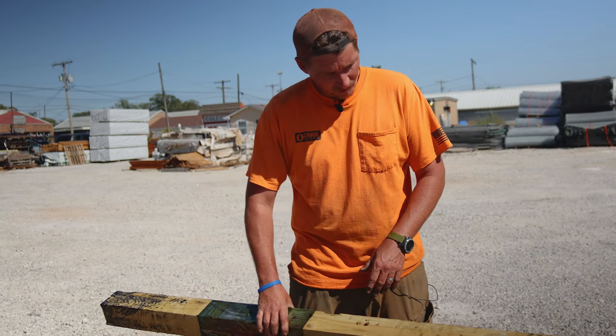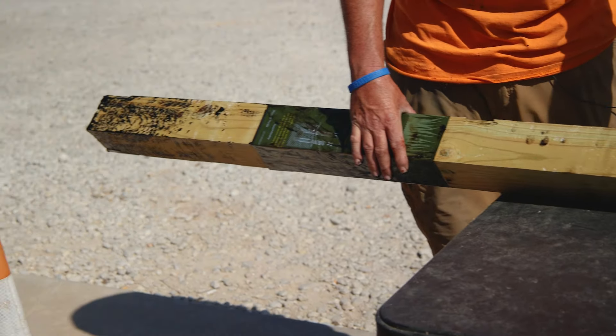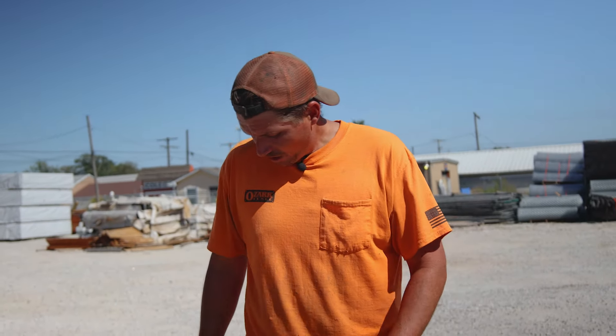But if you're doing this at a customer's house, you might be a little conscious of what you're doing on the post that you're going to be seeing when you're done — the part of the post that's above ground. You might just be careful that you don't get that tar material where you can see it. Overall though, pretty easy application, and if it does what it claims to do then it's actually a really cool product.